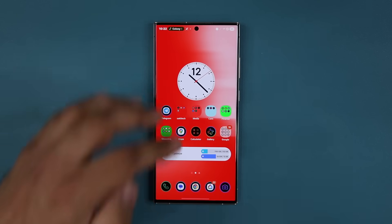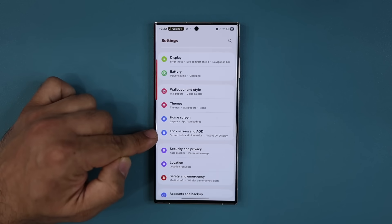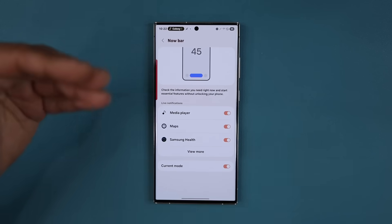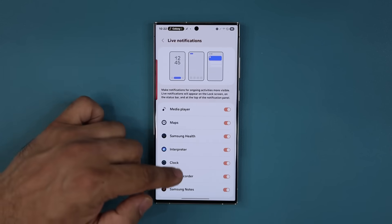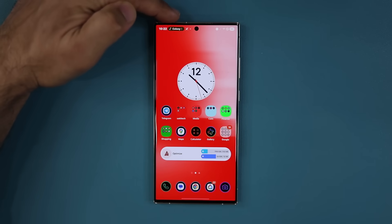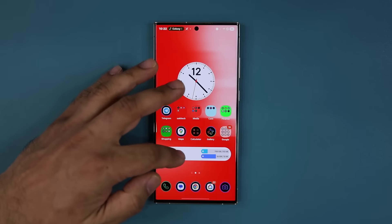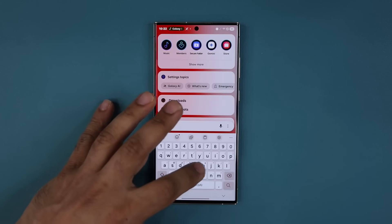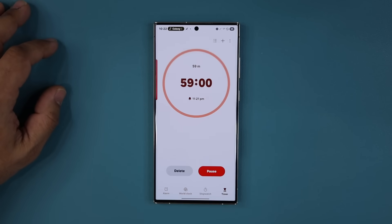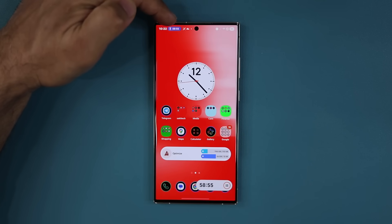Let's look at the now bar. If I go to my settings and into lock screen and AOD, I have the brand new now bar. I tap here, I have all these options that I can enable — so all my now bars are now enabled. Let me launch several at the same time. You can see the music is still playing. If I tap it, it brings up the music player. Let's go to clock and start a timer — let's do 59 minutes. So now we have a timer running. When I pull this up, it's also gonna go to the top. That's the now bar.